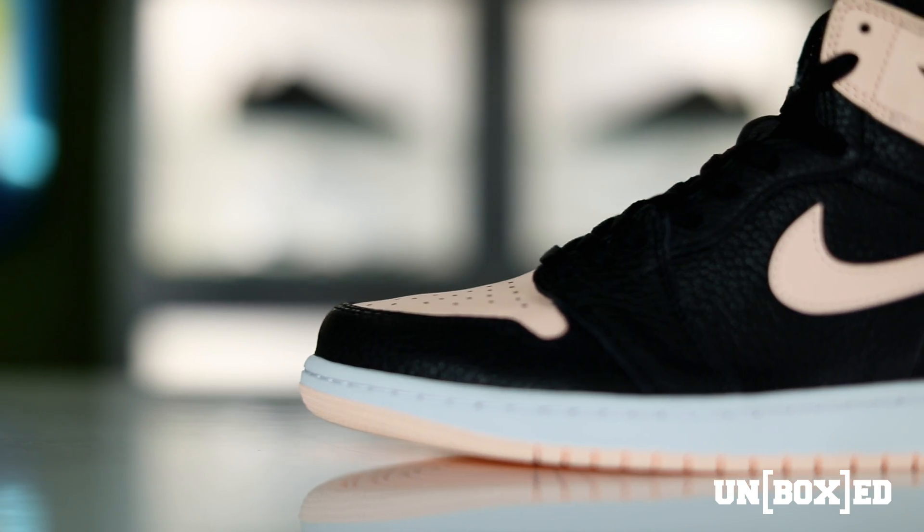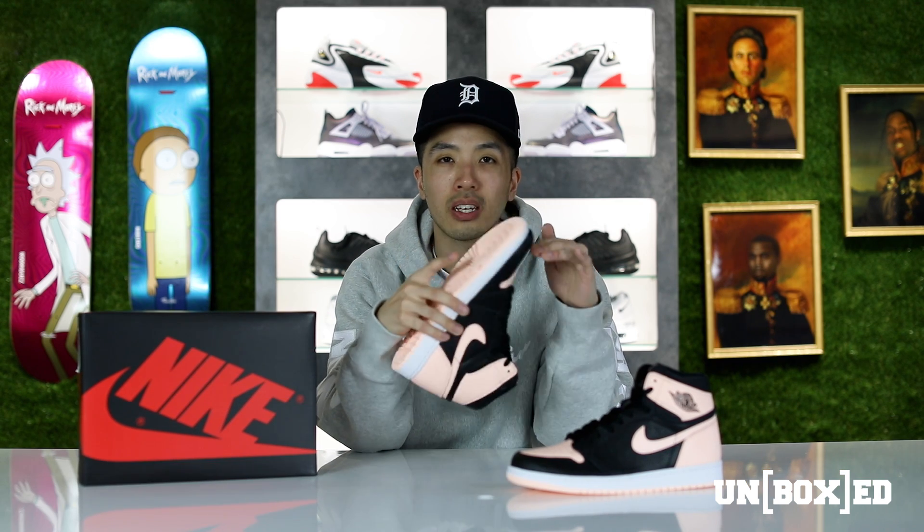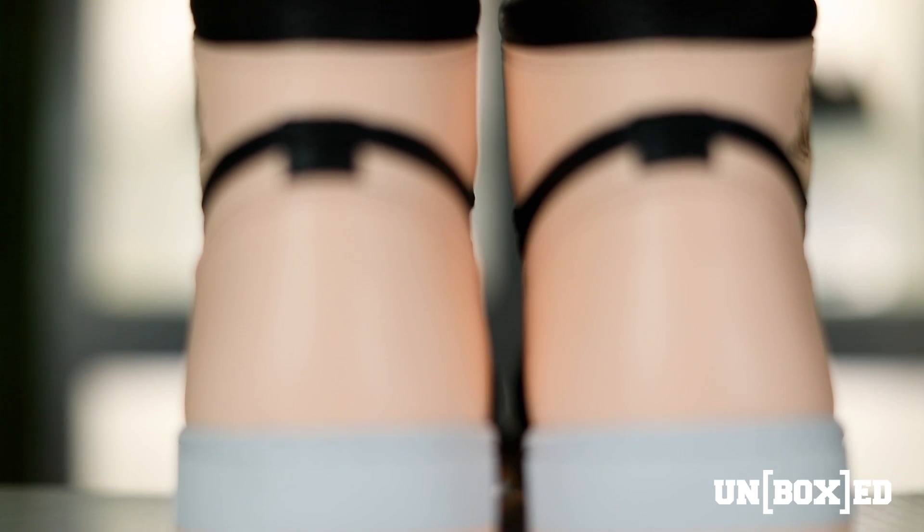You can tell by the textures, like that ripple effect throughout the entire shoe. I personally think it's really dope. In hand it kind of gives the shoe different layers — it's like something that we're not used to seeing in Jordan Ones, at least not something we've seen in a while. It's really nice to see Jordan Brand switch it up a little bit.